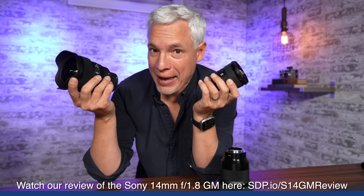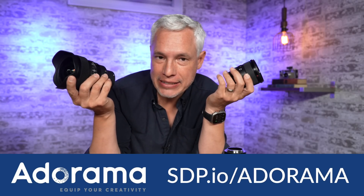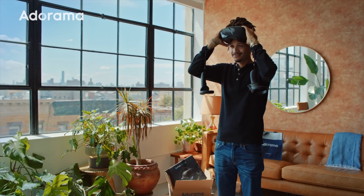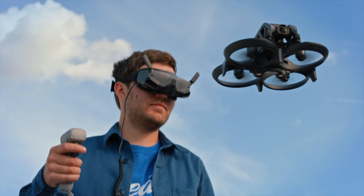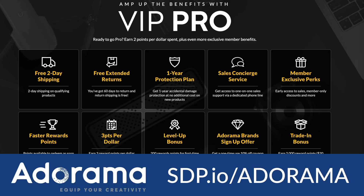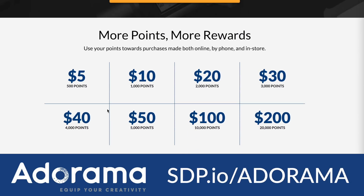A shout out to our sponsor Adorama. No matter which lens you decide to buy, head to this link and help support Adorama, because Adorama is made of creators like you and me. They understand us way better than some big box store does. They provide fast shipping, they give you free accessories often, and with every purchase you get VIP points. You too should sign up for their VIP plan, and the next time you buy something you'll get cash back.